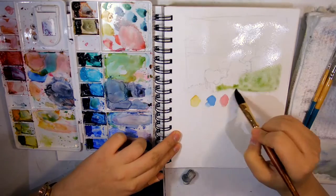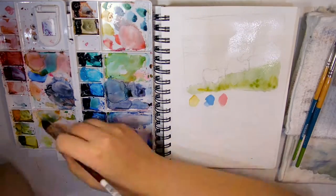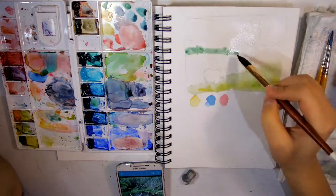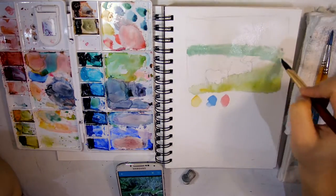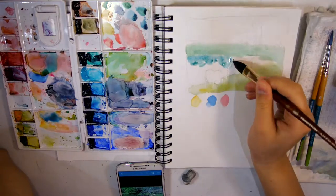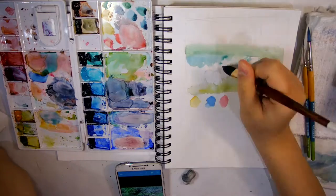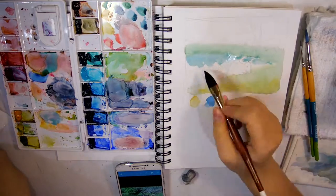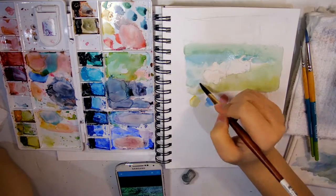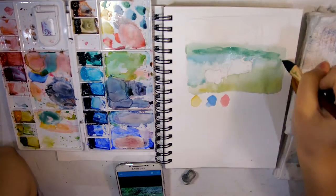Wetting the paper lets me get some background blocks of color that blend into each other. I started applying warmer colors in the foreground and cooler colors in the background for the grass — this is called atmospheric perspective. For the water I tried to make it a little bit bluer as well.